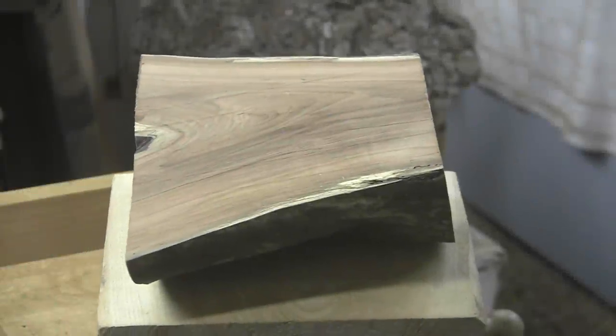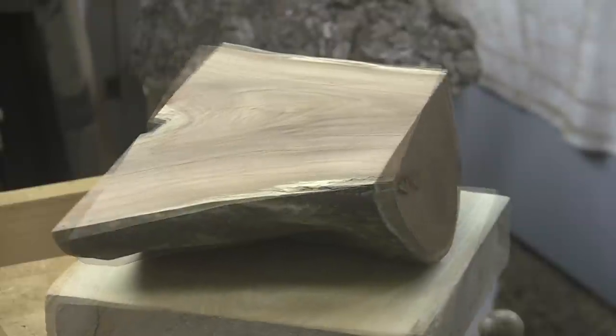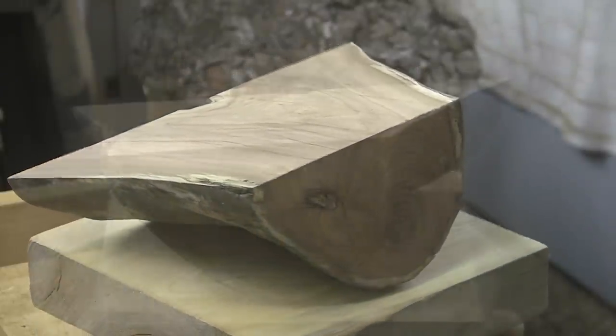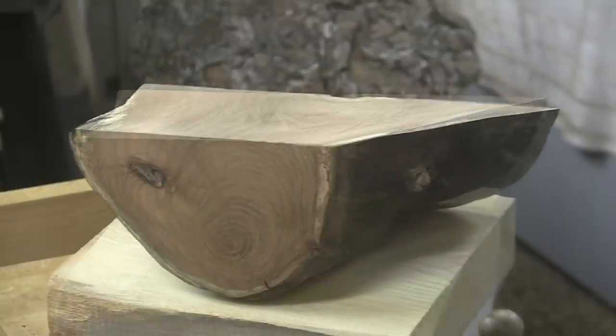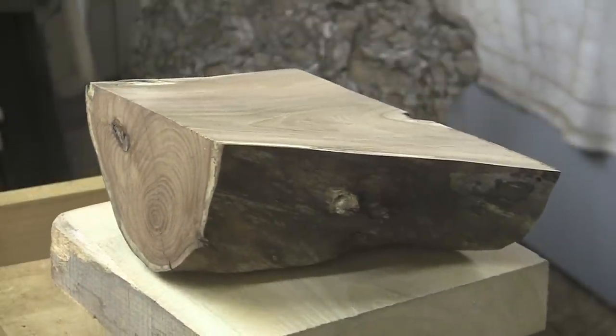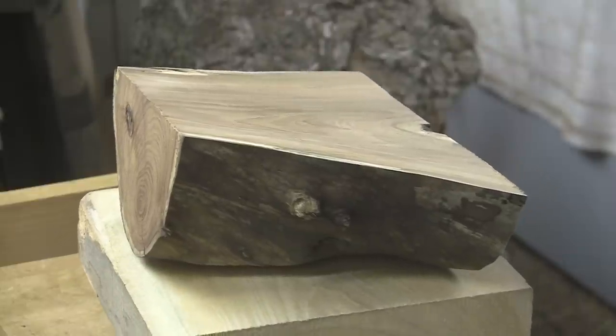Today we have Red Elm. I've never turned Red Elm before. This comes to us from viewer Arnold, who likes to be called Bum — B-U-M. The piece is about eleven and a half by seven and a half by four inches on one end and about two and a half inches on the other end.